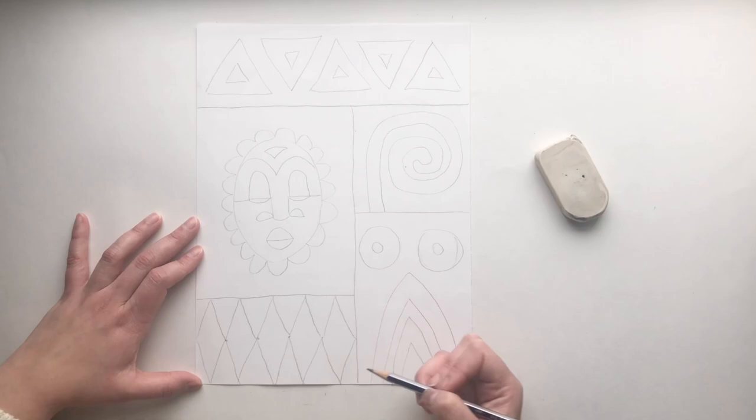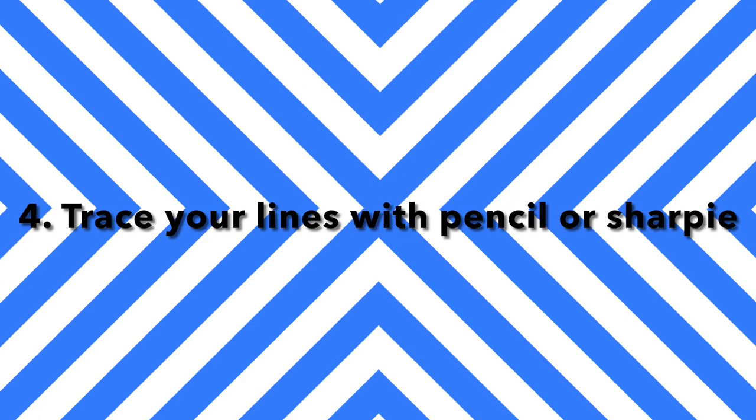Number four, trace your lines with pencil or sharpie. Once you are happy with your composition, you can trace over your pencil lines.